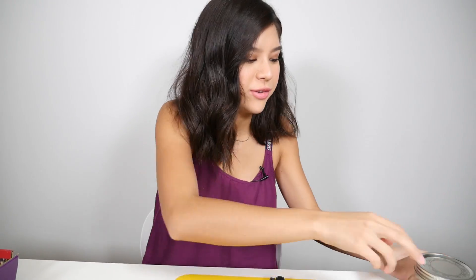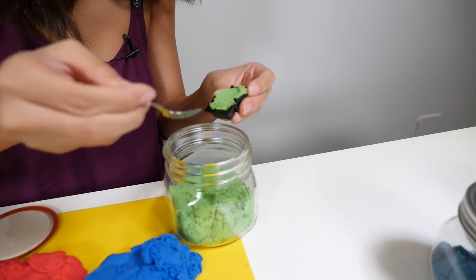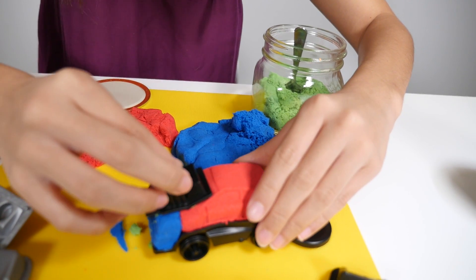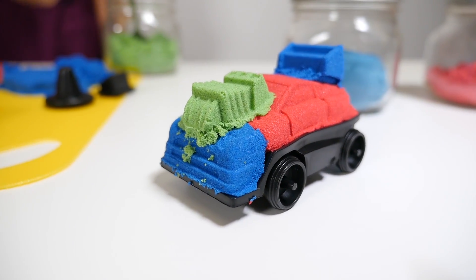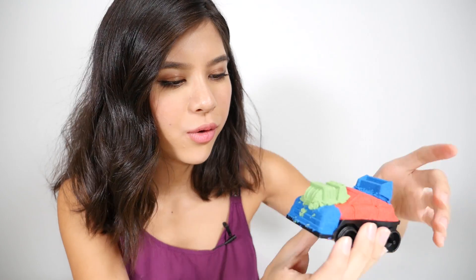I'm going to use my other colors here — I'm going to take out my green. Don't push it too hard or else you're going to ruin your car. Now we're going to put the spoiler on the back, so I'm going to use blue for that. Push that right on top. That is our rally car — I think it turned out really, really cool.